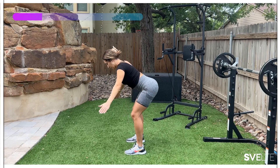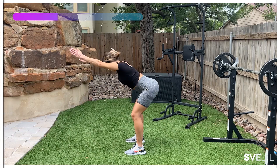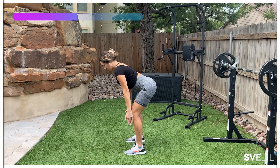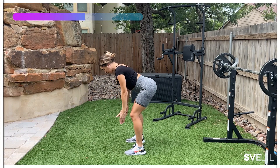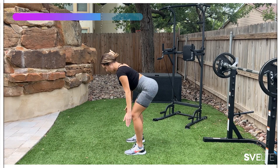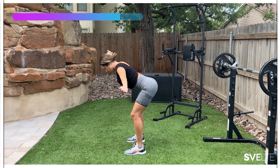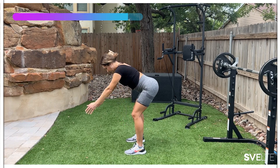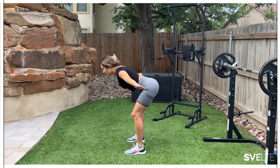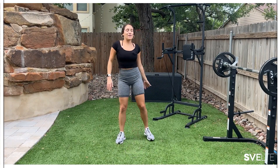Don't forget to tuck in your tummy. Suck in that stomach, don't let it hang out. Strong core. Squeezing those back muscles, those shoulder muscles. Strong arms. Breathing in through your nose, out your mouth. Very good. Three, two, one. Very good. Come up, wiggle it out, shake it out.